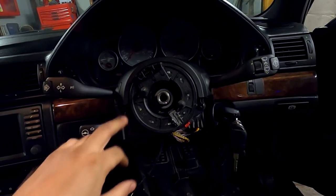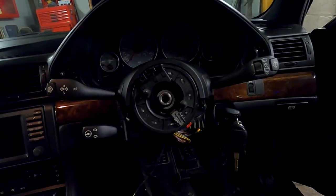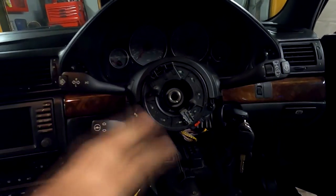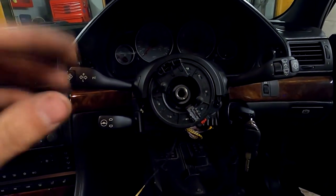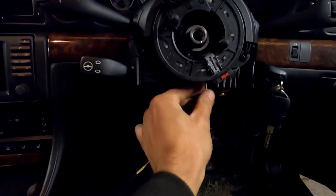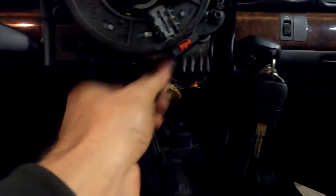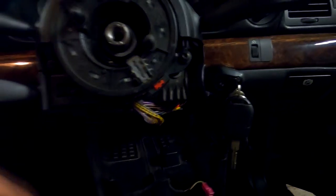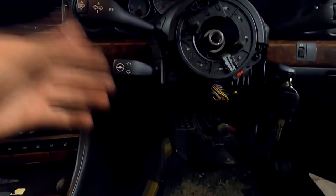In this particular model, installing the paddle shift steering wheel is pretty simple. You replace the slip ring — that's four bolts down there, which I've already done. When you purchase the slip ring and the steering wheel, make sure you get the plugs as well. That little plug there — you obviously connect it back there.